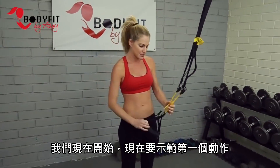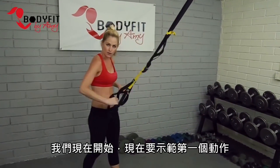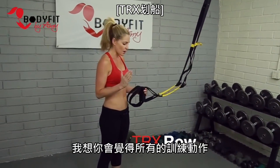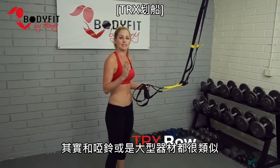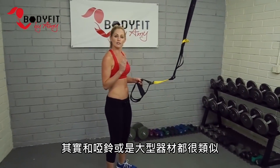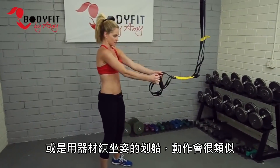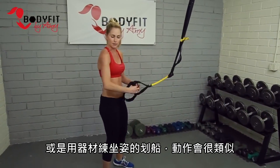All you need are your straps, and we're going to start with exercise number one, which is a TRX row. Think of all these exercises as things very similar to what you do with dumbbells or machines — so if we do a flat back row here, squeezing the shoulder blades, or a seated row on the machines, it's very similar to that.